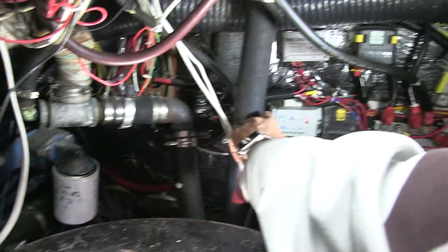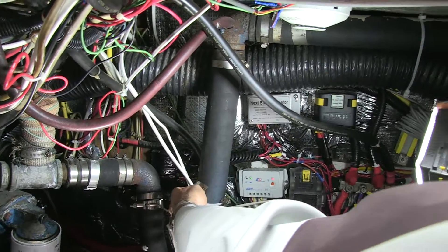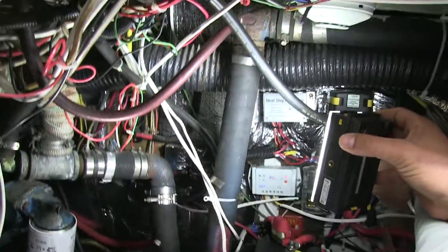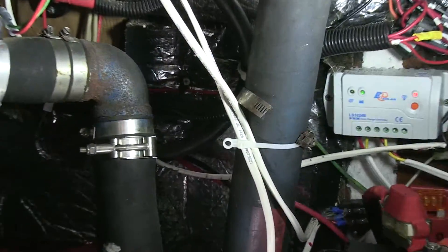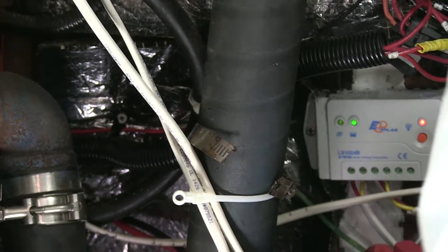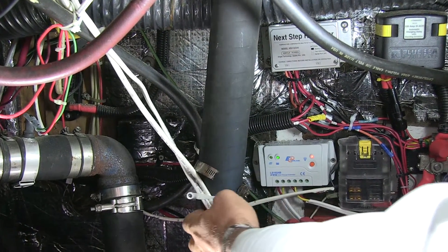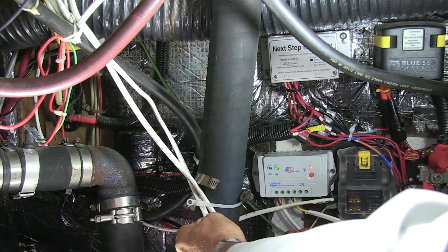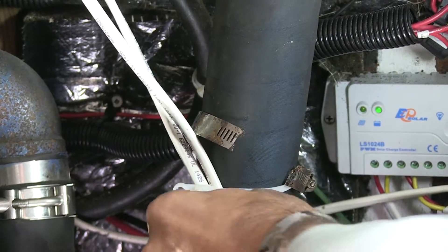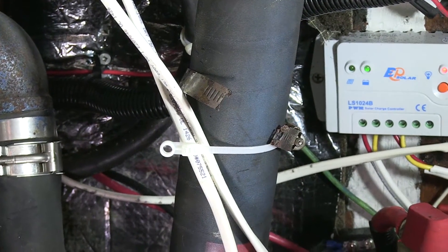Another point I'm noticing over here is this clamp has actually disintegrated and rusted, and there's electrical wiring mounted here. That looks like the wet exhaust for the boat — the mixing elbow. This is going to get really hot when the engine runs, so you really don't want any electrical wiring connected to that, because it's going to cause that wire to overheat. You don't want to run any sort of electrical wiring along a wet exhaust.